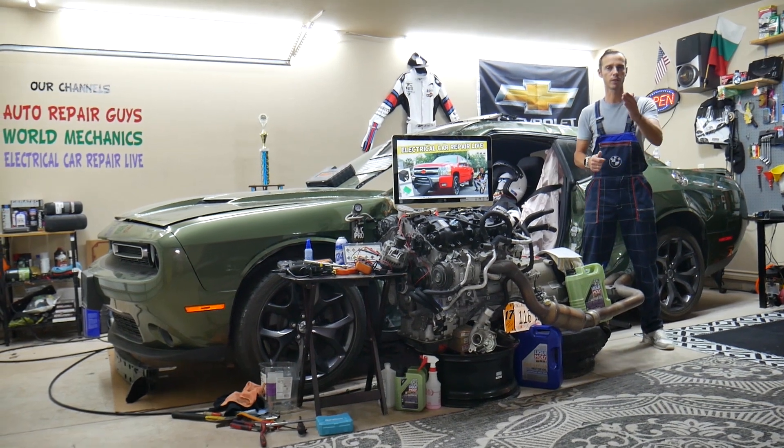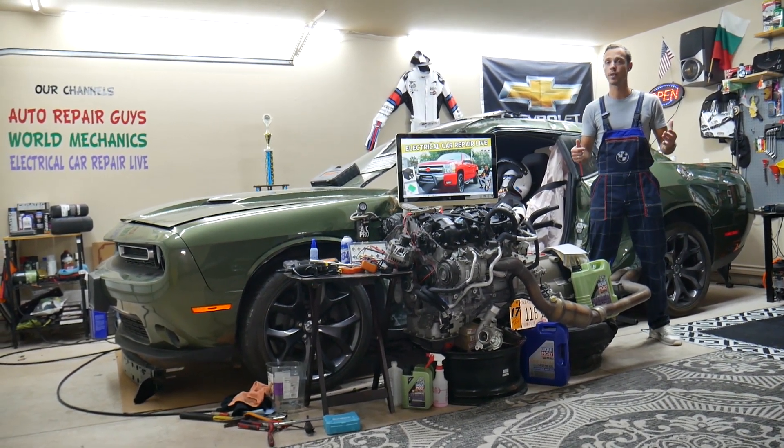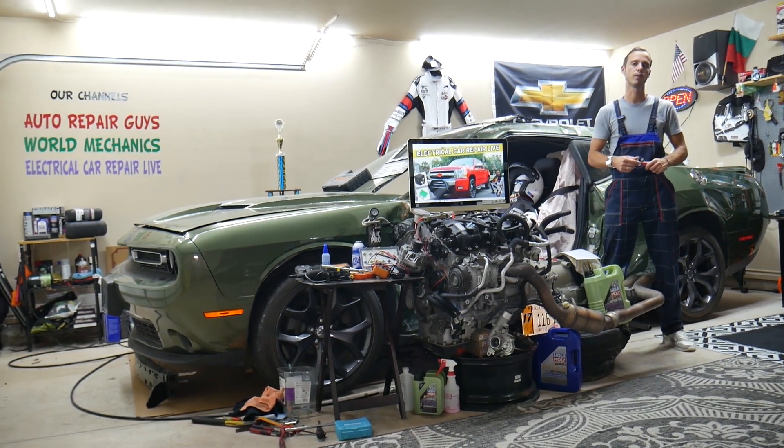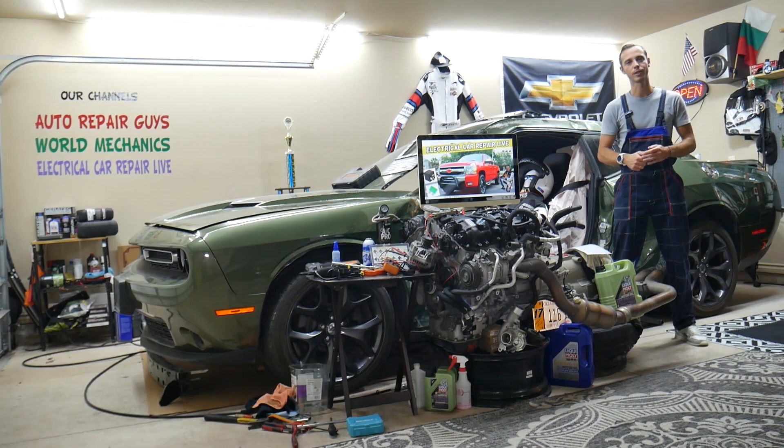We will also explain where you can buy cheap parts, tools, and fuses and relays at a good price with quick shipping, so you don't waste money and time — and why it's important to always test fuses and relays. All of that will be covered absolutely free for your convenience. Make sure to stay until the end.